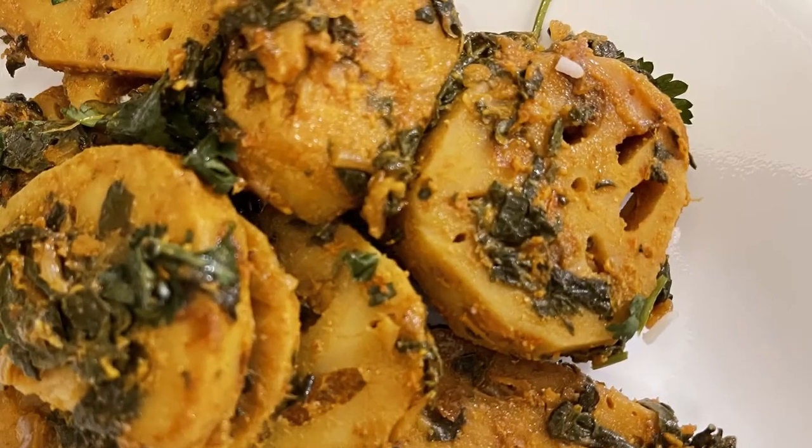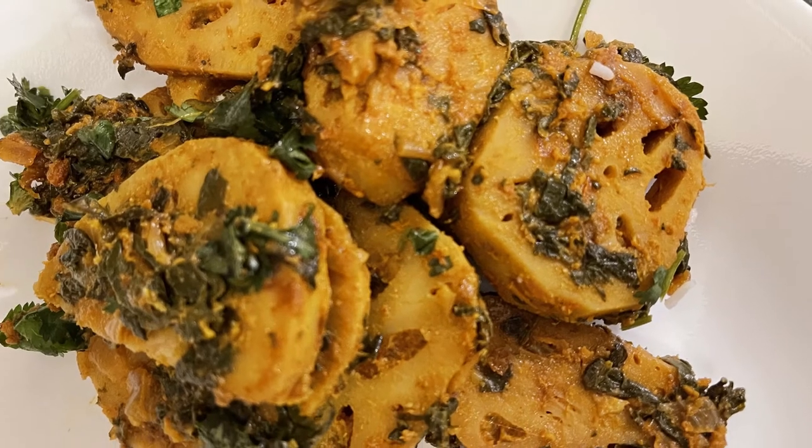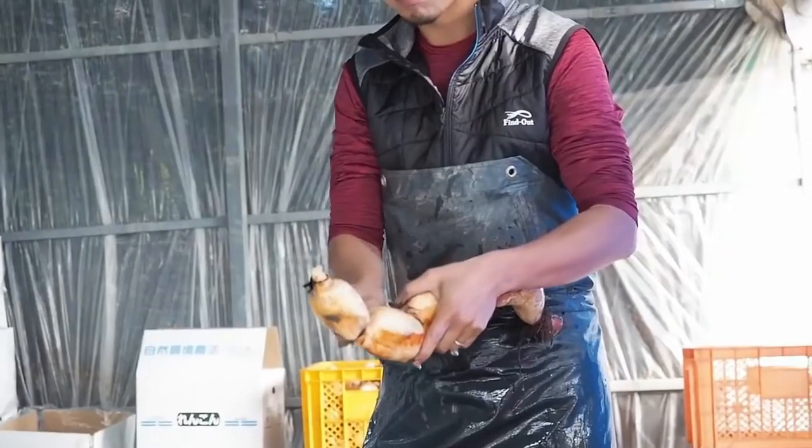Lotus stem has a mild flavor and it's pleasantly sweet, but not as sweet as a sweet potato and not like a regular potato — somewhere in the middle. It does retain a tender bite. My version of this recipe is very Indian and it's called kamal kakari.